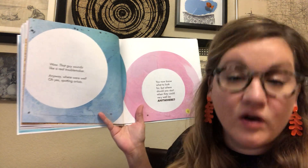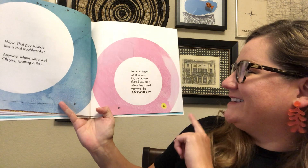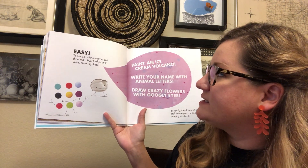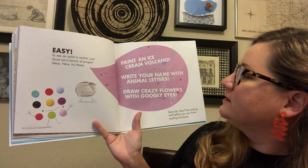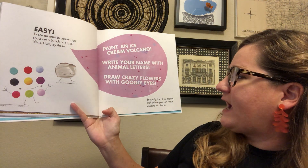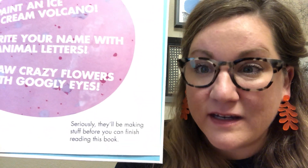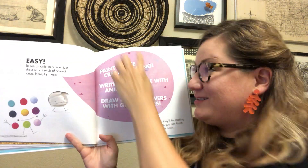Anyway, where were we? Oh yes — spotting artists. You know what to look for, but where should you start? Well, they could be anywhere. To spot an artist in action, just shout out a bunch of project ideas. Try these: paint an ice cream volcano, write your name with animal letters, draw crazy flowers with googly eyes. They'll be making this stuff before you can finish reading the book. I kind of want to make these things. Maybe after watching this, you could try making one of these things.